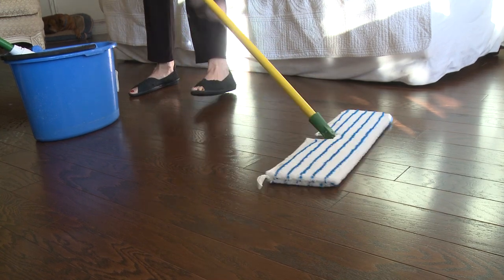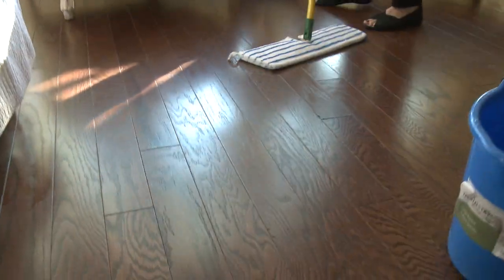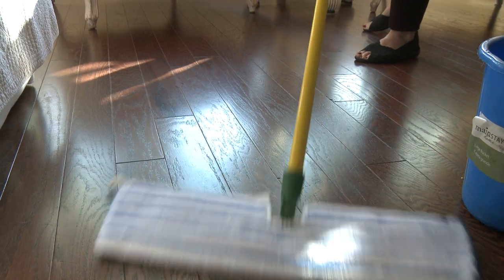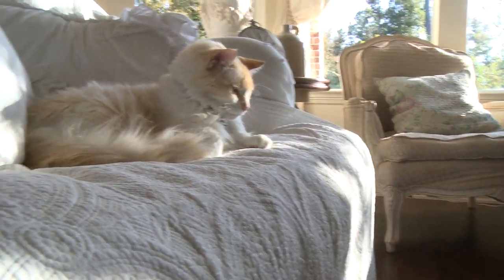And then the shine, as you can see, it won't be streaky. There's no streaks and it brings it up like new again, your floor. That way it's clean, it's environmentally friendly, it's friendly for the cats, because as you know our animals' little noses are very close to the floor.